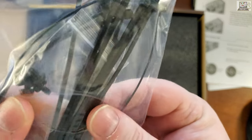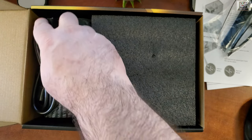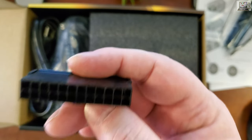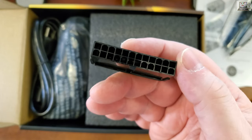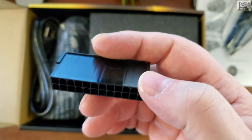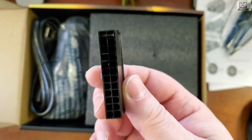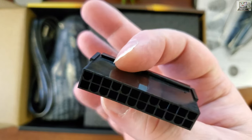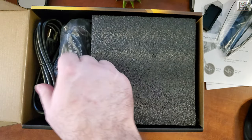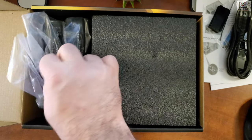We have some tie wraps, some screws, and some velcro ties. Now we have a tester that comes with it. You plug it into the 24-pin connector - the larger cable that goes to the motherboard - and this lets you test the power supply without plugging it into your motherboard. If the fan turns on and spins, your power supply probably works. It just connects two pins together to make the PSU spin. We also got the power cable and all the other cables.